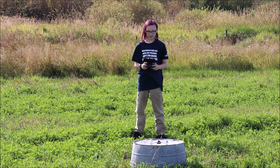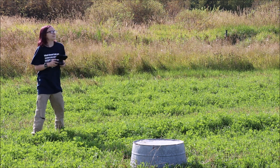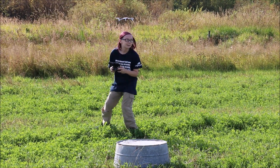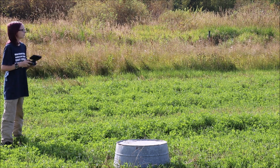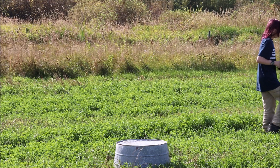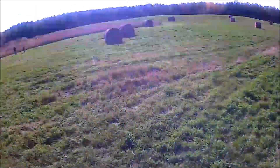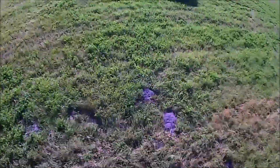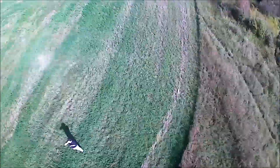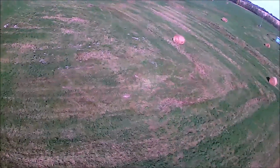Now let's launch this bad boy. I'm flying it into the sun, so I can't see well. This is our second flight — it was actually the best flight we managed to get with this drone. As you can see, it's actually quite a fast drone. It turns really nice. The camera quality isn't actually that bad, if you think about how compact it is, and it worked pretty well for a drone of its price.